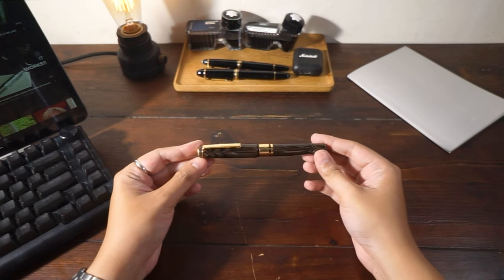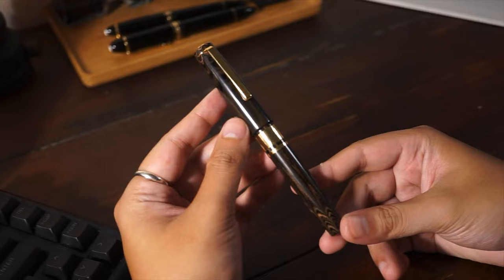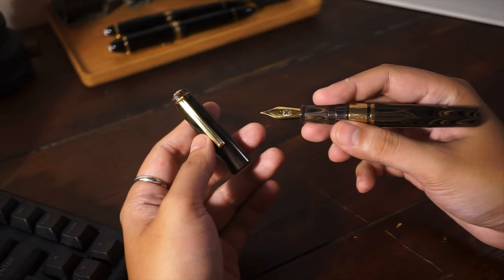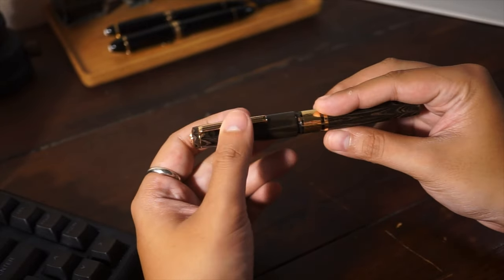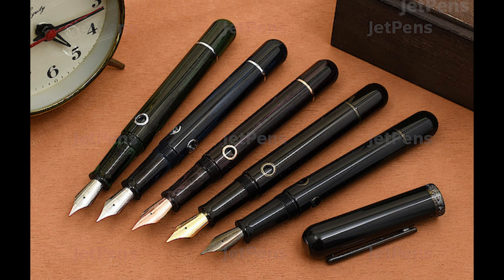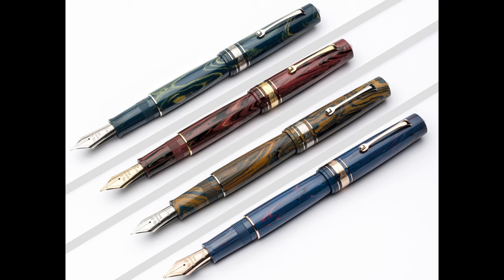Ebonite. This is a rather old material in the pen world, as it has been used since the early 20th century for some of the earlier safety pens and has really unique qualities. It has a similar feedback to resin but will develop and change color over time when exposed to sunlight or other environmental conditions. Notable ones are vintages, especially the Waterman Ideal fountain pen. For more modern offerings, we get lots of options from India — like Navu Lur — or getting into the more high-end ones, we can find ebonite in Esterbrook or Leonardo Memento Zero.